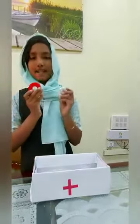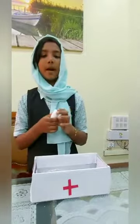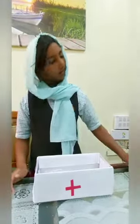Two bandage straps, and a cotton-covered board — a bed plaster. Thank you for watching my channel. Hope you like this. Bye-bye! Subscribe to my channel.